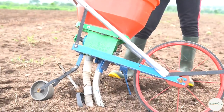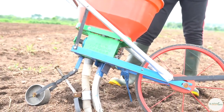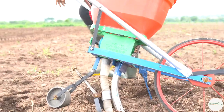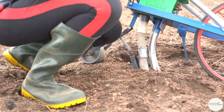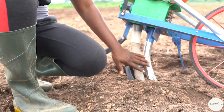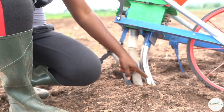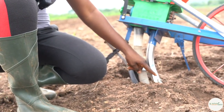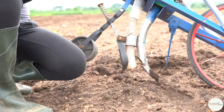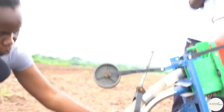This is the planter we are using. We're using this planter because of the precision — to be able to get the right spacing we want. It has two dispensers: a dispenser for fertilizer and a dispenser for maize. It's not just dispensing the maize — it's going to make a mark, clear, and dig the hole, and then it drops the seed. The sharp points make the hole and then drop the seed.